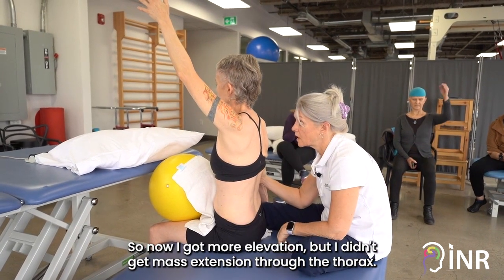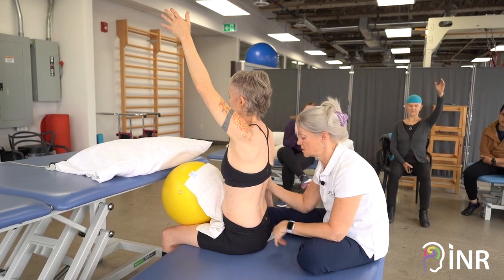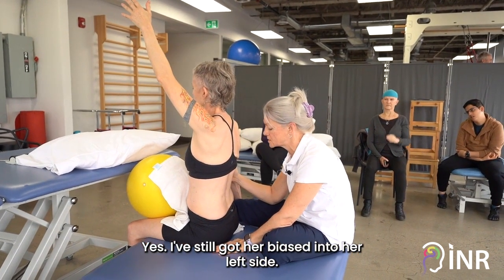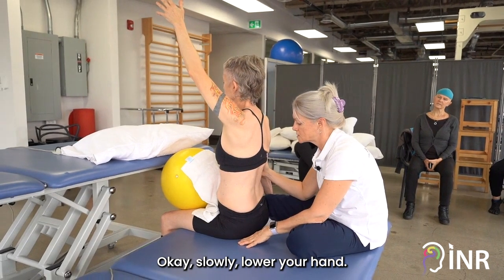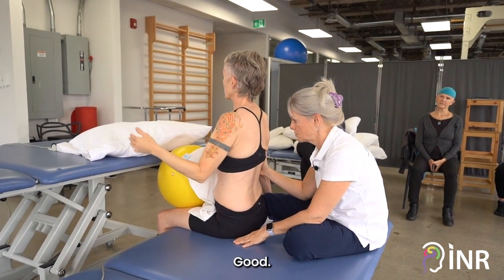Good. So now I got more elevation but I didn't get mass extension through the thorax. Yes, I've still got her biased into her left side. Okay, slowly lower your hand — good — place it on the bed.